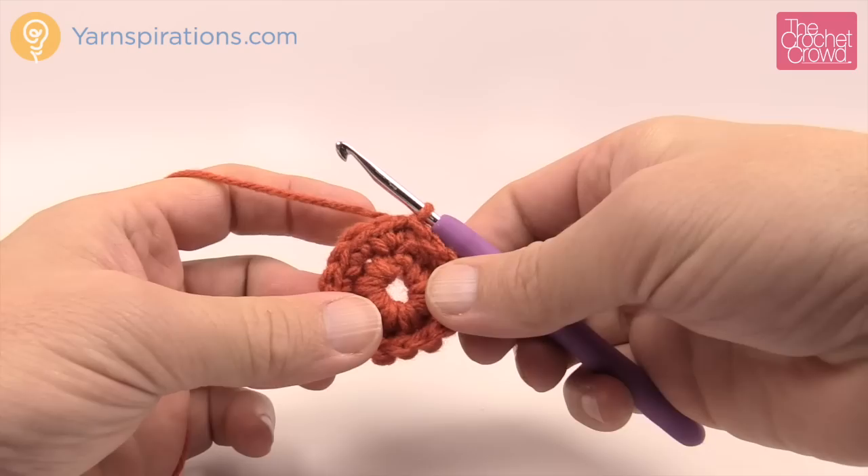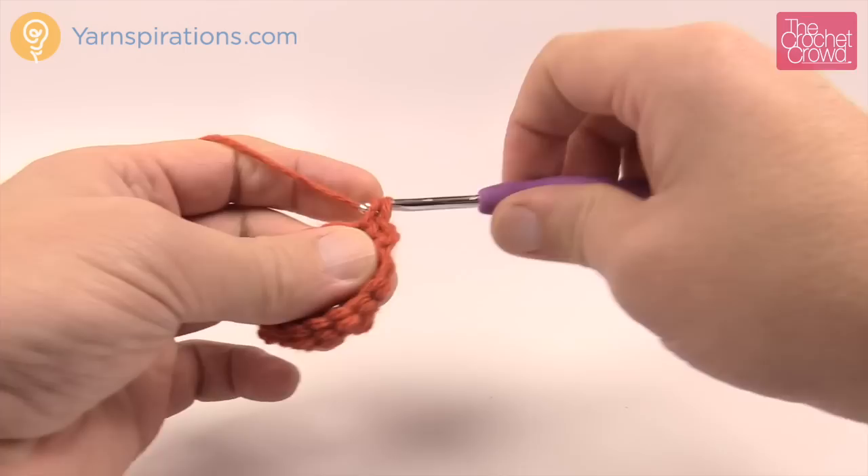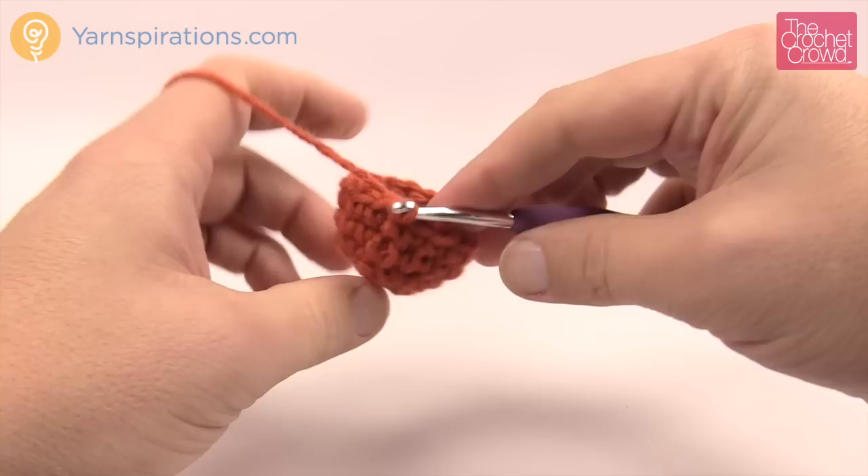Rounds 3 and 4 are identical. You just chain up one and put one single crochet into each stitch going all the way around. Please do this for rounds 3 and 4. So 3 and 4 are now done and you can see it's nice and bowled up now. Now it's time to go to round number five.